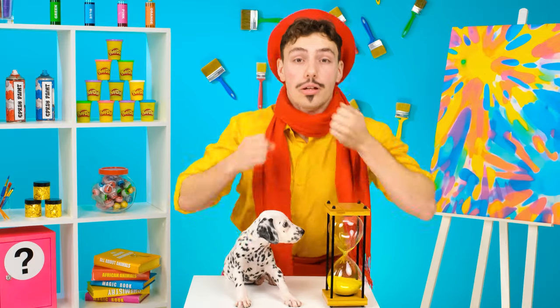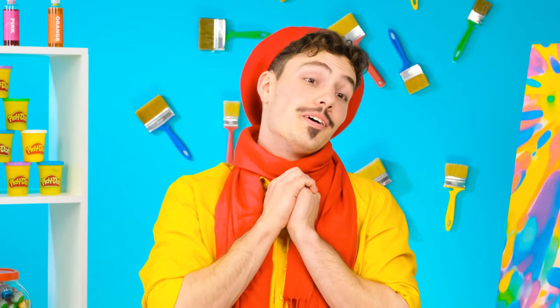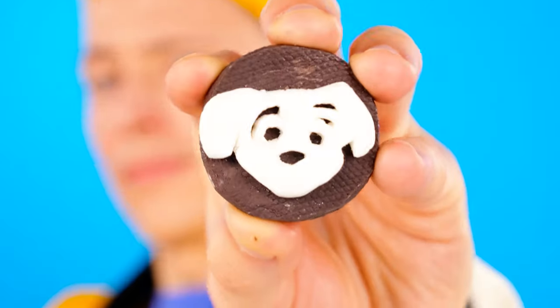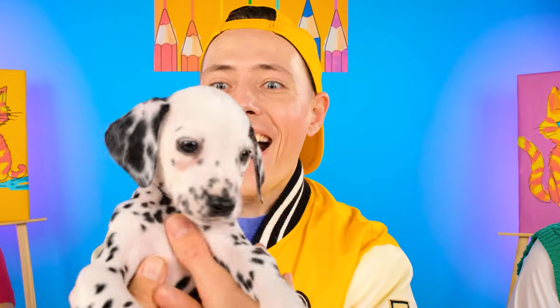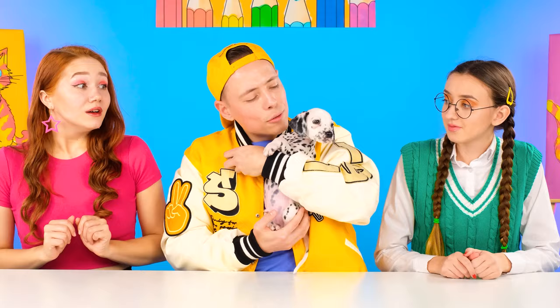Ready? Got it! Show me the drawings, guys! How do you like my doggy? Not bad, Brittany, but let's see the rest! Oh, that's amazing, Chris! Max — what did you do? Ooh, that's a masterpiece! Thank you, teacher! This is the best day of my life! Hands up! Don't be afraid, sweetie!